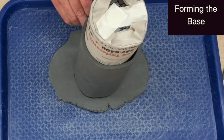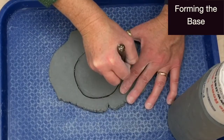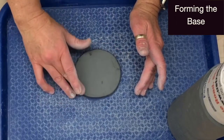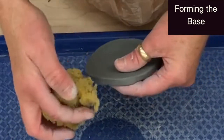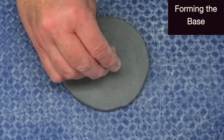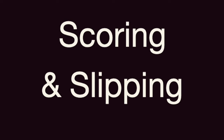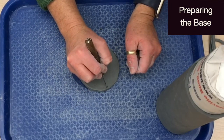To ensure a correctly sized base, trace the wrapped form onto the base slab. Then carefully cut the base free. Save and wrap your waste clay. Use your finger and a slightly damp sponge to clean and smooth your base. Stamp your initials and flip the base over. Apply a thin score trail around the outer edge of the base and one side of the cylindrical slab.